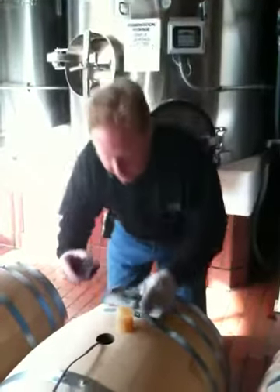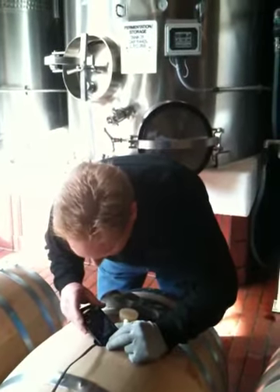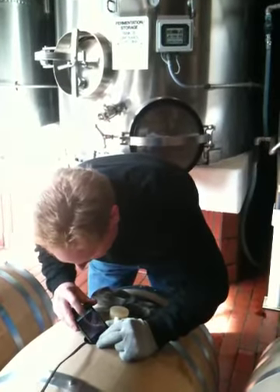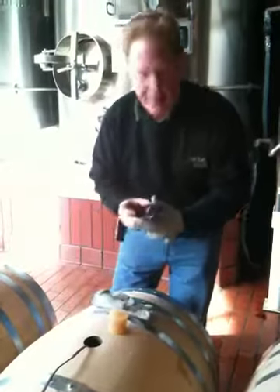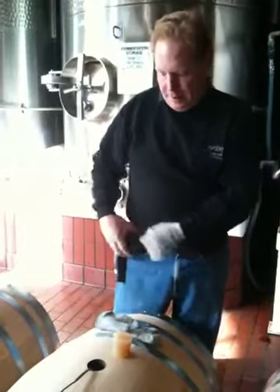Then I'll go ahead and literally look inside the barrel and take a record of the toast level. And that's it — in this line I'll probably take three or four photos, and that should do.